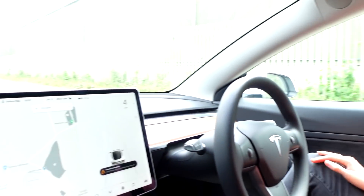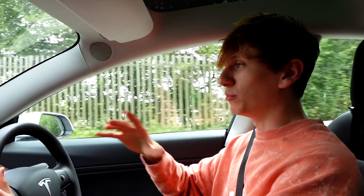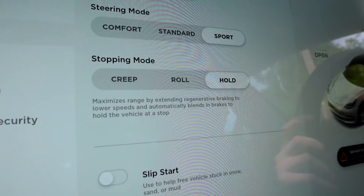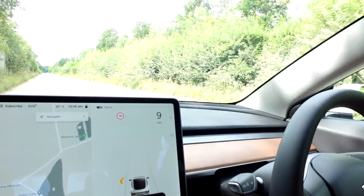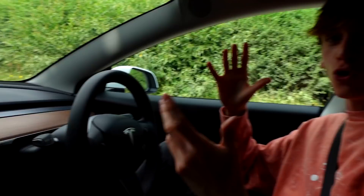So that actually means you literally need to hold the brake and effectively put your handbrake on, which in this case is a button. That stopping mode is definitely the closest to a traditional petrol car. If I just start driving again and let go, we will just infinitely travel at about four miles an hour. So because we will just drive infinitely and won't stop until I press the brake, there's no point doing a 0-60 test like with roll mode. But I'll go on to hold mode so you can see just how different it is to the other two — and you'll see why I love hold mode. Time for my favourite mode: hold mode. It maximises range by extending regenerative braking to lower speeds and automatically applies brakes to hold the vehicle at a stop.